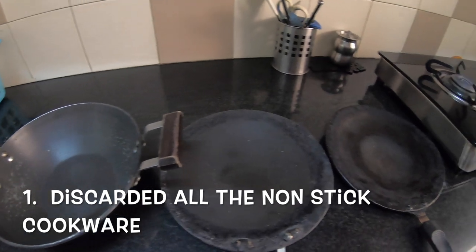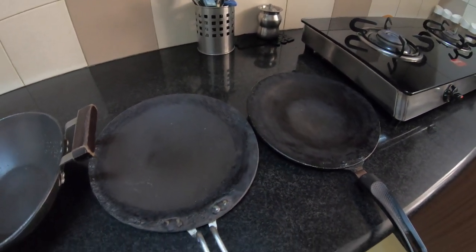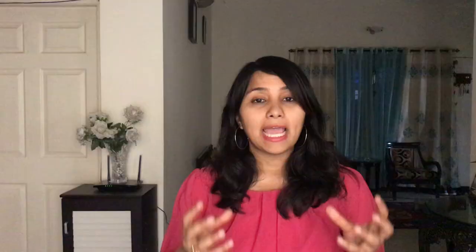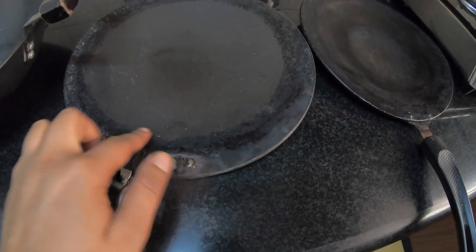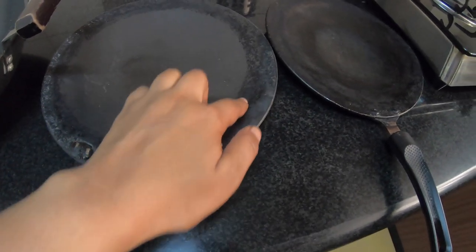So why did I do this? All the non-stick cookware that we use is coated with a carcinogenic chemical, and when you cook food in it this chemical is going to react with your food. This is especially harmful when the cookware is about a couple of years old and the non-stick starts peeling off. When you use such cookware, these chemicals leach into your food, making it toxic and extremely harmful.